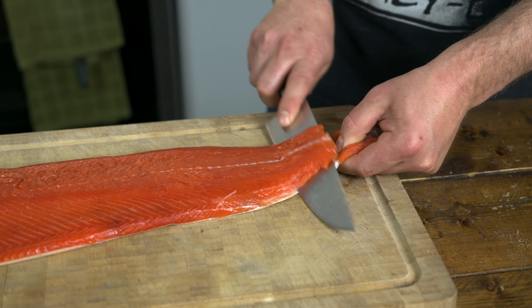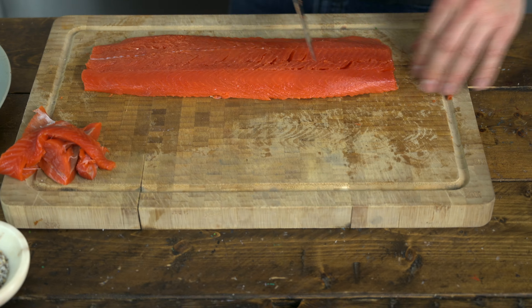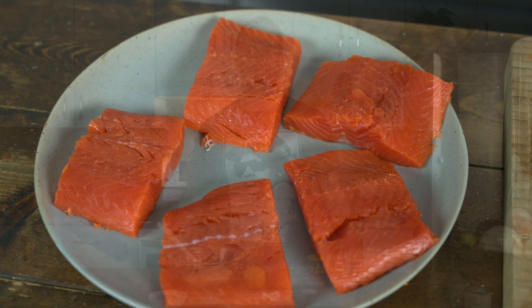Fun times with salmon. I have a beautiful piece of wild sockeye that I'm going to show you how to de-skin and fillet up for our clubhouse. 45 degree angle, lightly drag blade across top of skin and pull. Trim and fillet.